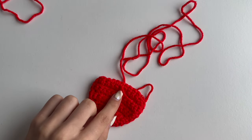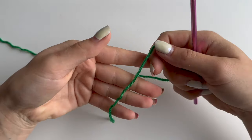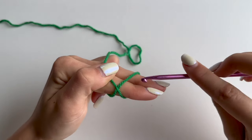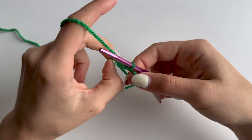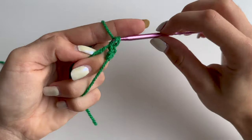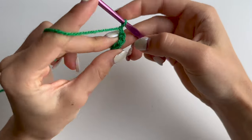If you haven't carried your tail you will need to hide it in - I did carry it in so I'm just gonna cut it off. I will set the strawberry aside. Now to make the leaf, you want to make a magic circle again: grab your tail, wrap around two fingers making an X, put your hook behind the first one and grab your second strand, chain 1 to secure. This is your magic circle - you want to make four single crochets inside, then pull your ring tight. We're not going to be working in rounds, so chain 1 and turn your work.